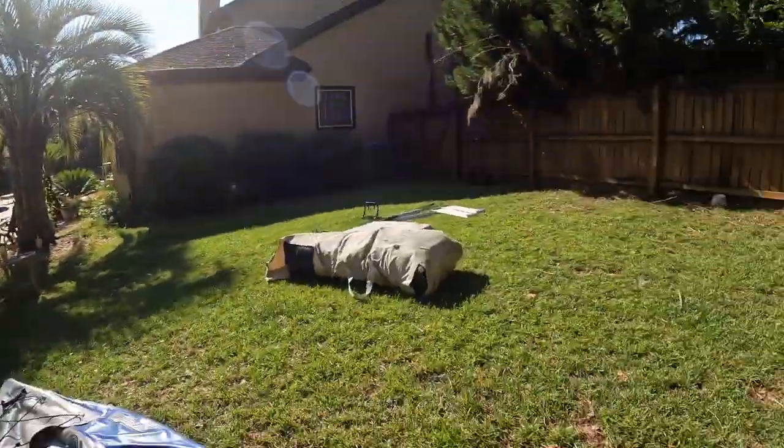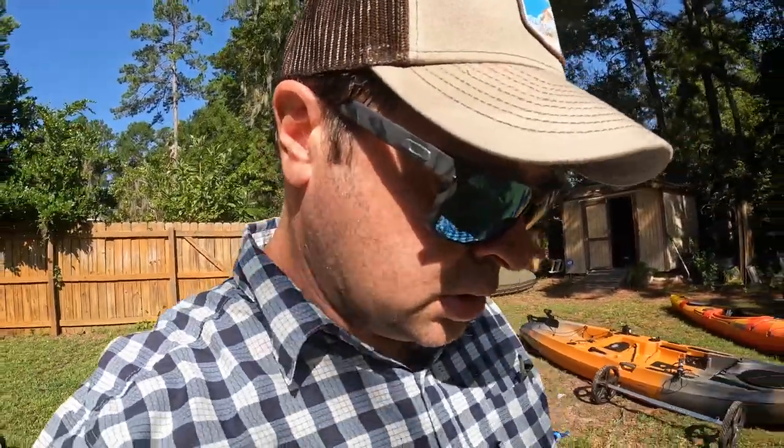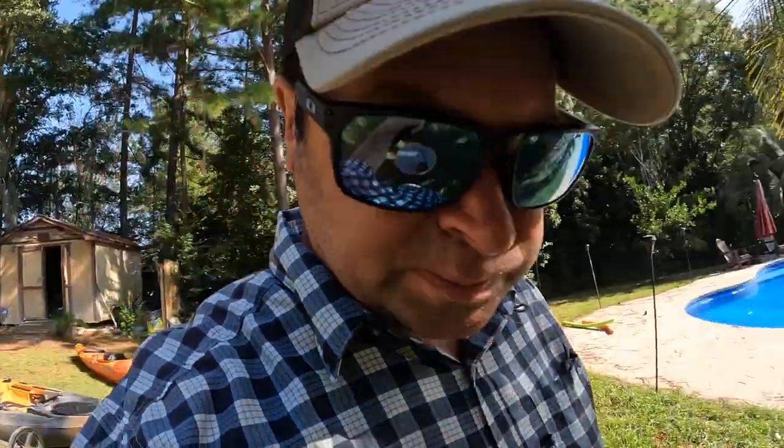It holds three people or 855 pounds. I've had my entire family of four on it and it handles it. That is the biggest one they make — the Explorer model. The other model has smaller tubes; this one has bigger tubes and it's the biggest one.